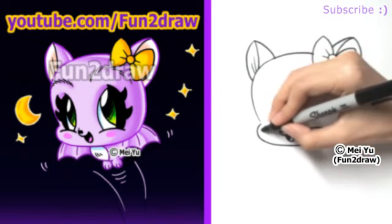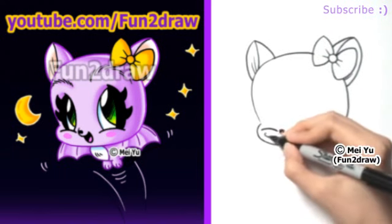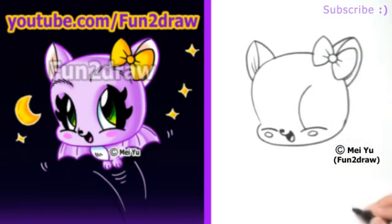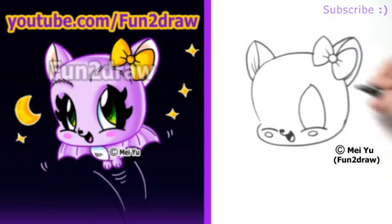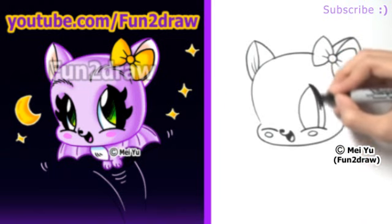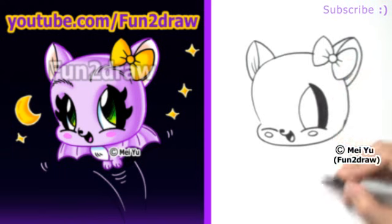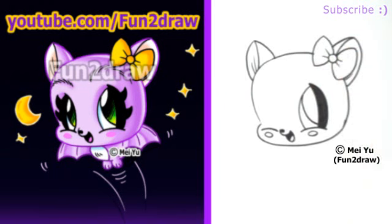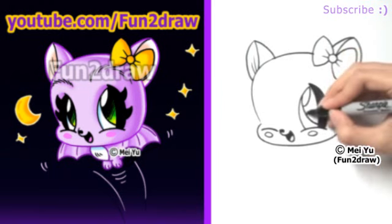Let's move on to those big Fun2Draw eyes. I drew these cheek curves, and for fun let's add some rosy cheeks. From the cheek curve, I'll draw one curve going up and another one going down to form a leaf shape for the Fun2Draw eye, and I'll draw one more curve in there. Once we have this eye, let's draw a big pupil with a curve like that — so maybe she's looking up — and there's a highlight to make the eye look shiny.